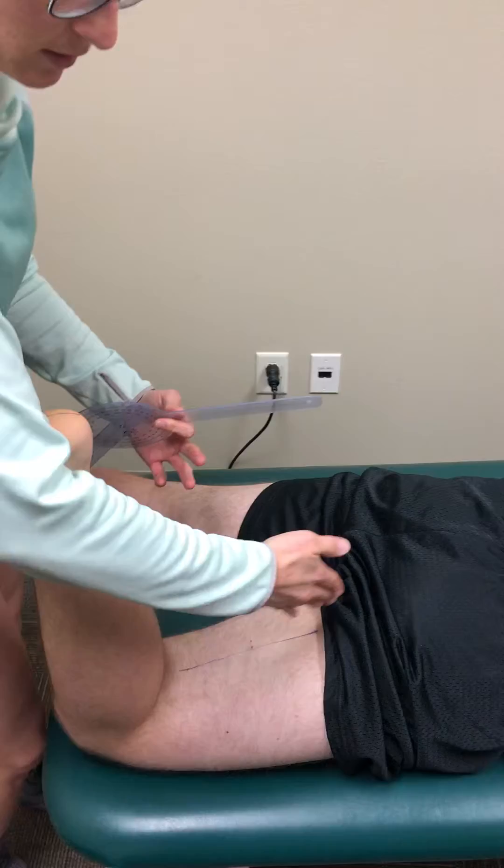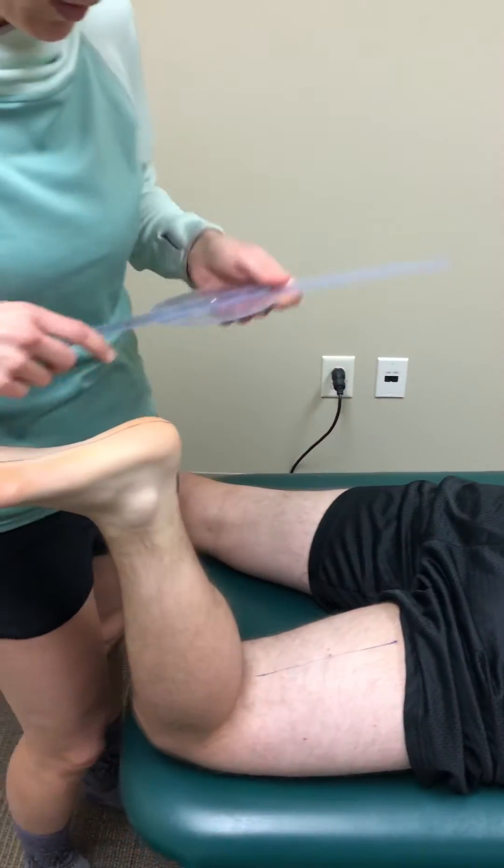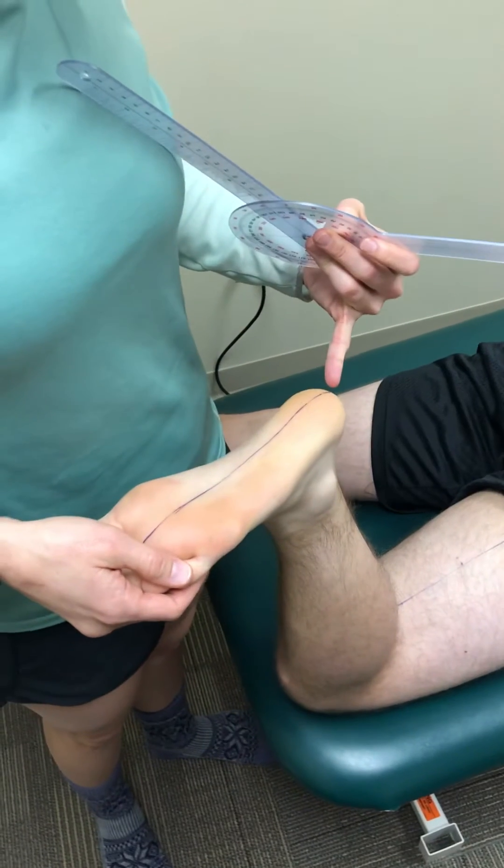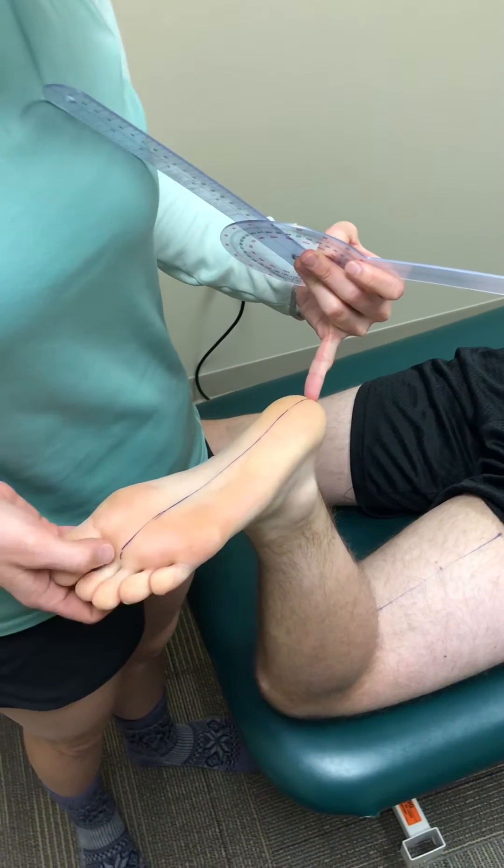I've used three dots on him and connected those three dots — usually with children you could get away with probably two dots and then connect those lines. Then I found the bisection of his calcaneus and in between his second and third toe, marking both of those.